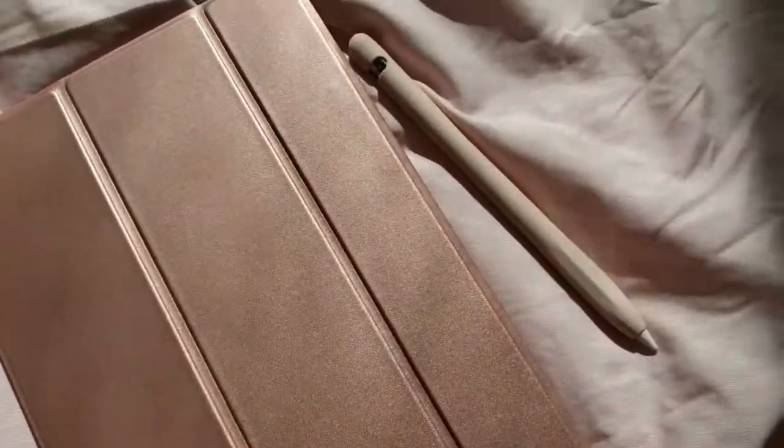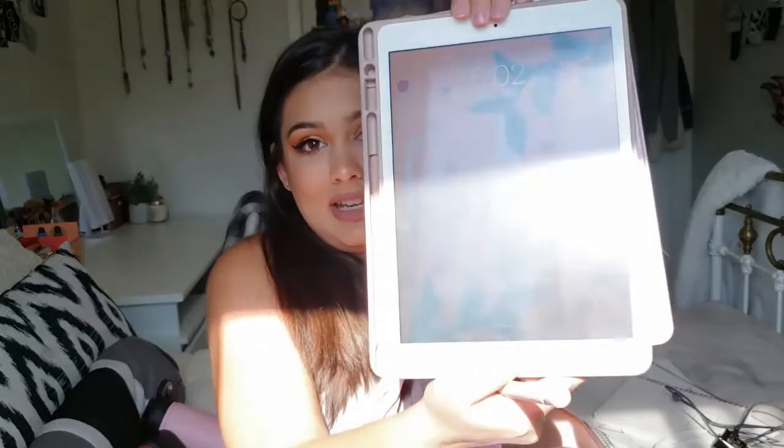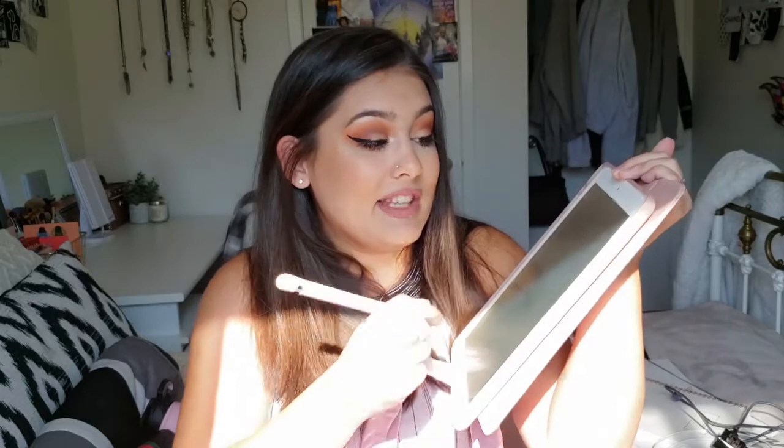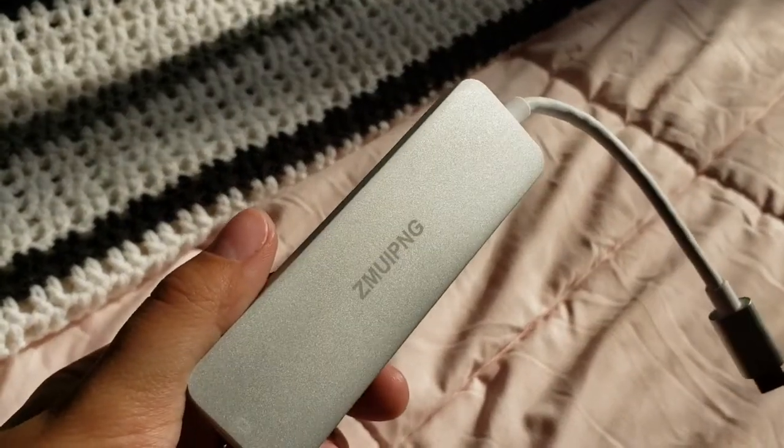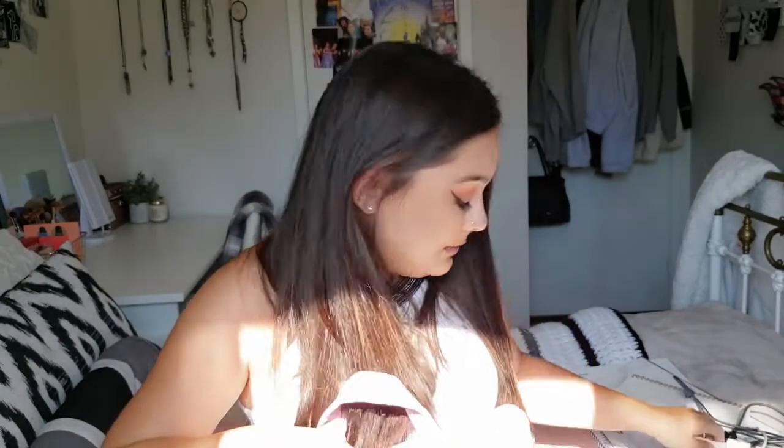In the back I have my iPad and my Apple Pencil. I have a baby pink case on my Apple Pencil that matches the iPad case — can you tell I like pink? I do all my planning, journaling, note-taking, and a lot of other stuff on here. In the front pocket I have my laptop charger. I also have a dongle because my laptop only has USB-C ports and a micro SD card slot, so I got this for more options. There's also the dongle that came with my laptop for an extra USB-A port.